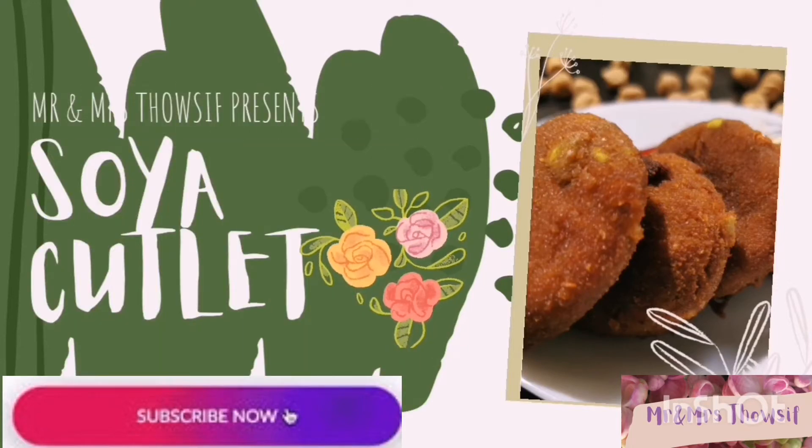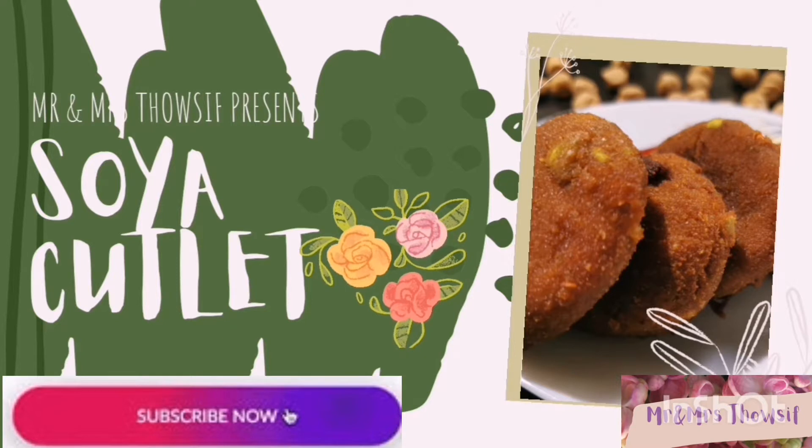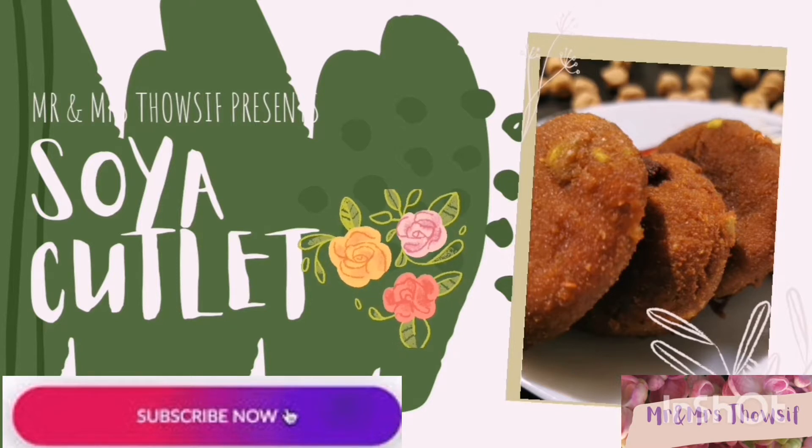Assalamu alaikum, welcome back to my channel. Today's recipe is soya nuggets cutlet. If you are new to my channel, do consider subscribing. Before starting the video, let's check out the ingredients first.